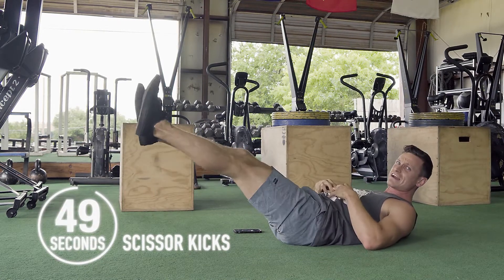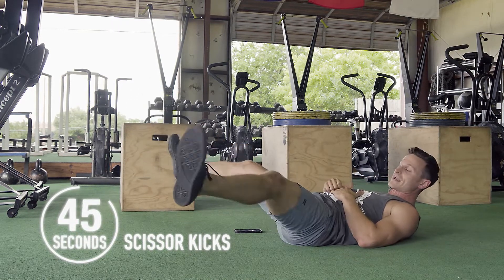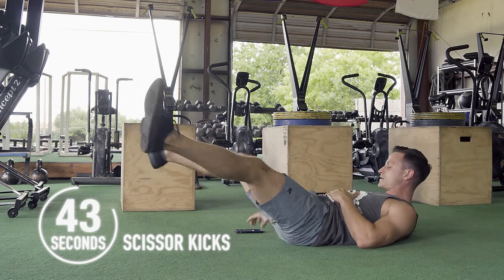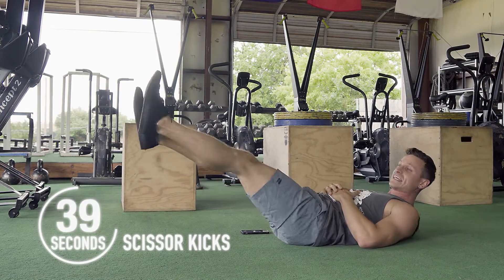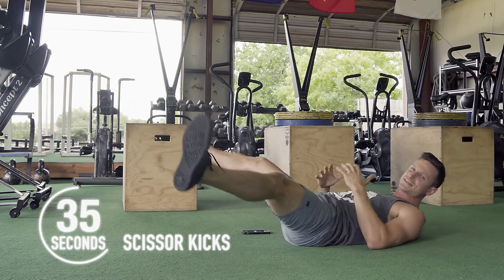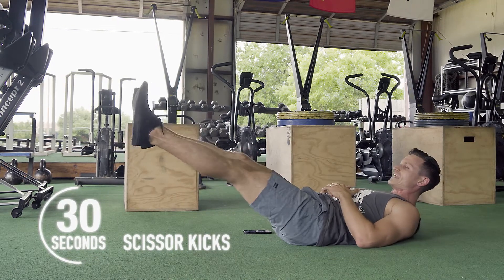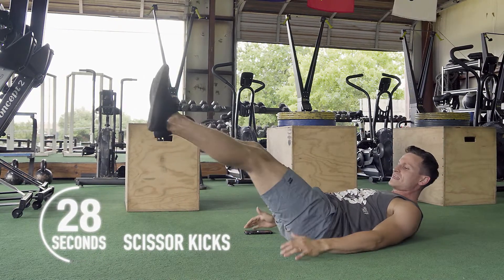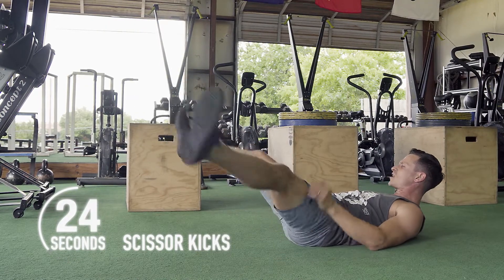You're going to feel it. Right now I'm 20 seconds in. If at any point in time you need to stop and shake it out, do so — it doesn't make you less of a person to stop and shake it out. Breathe, keep that lower back attached to the floor, keep those shoulder blades off the ground.